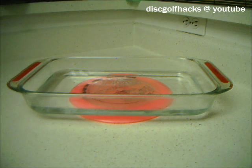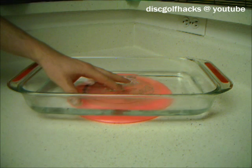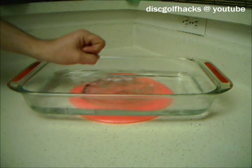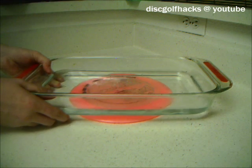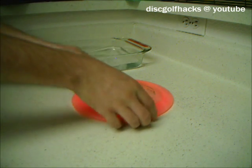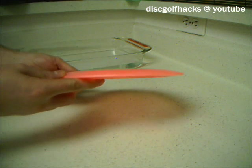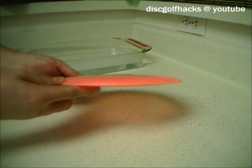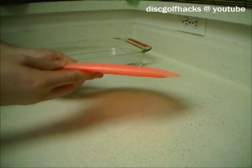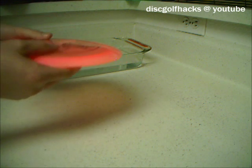It's been a little over 30 minutes now. The water is not completely cool — it's just a little bit warmer than room temperature. I'm going to take the disc out from under the dish. As you can see, it is significantly flatter than it was before, and for most discs it should be good to go at this point.